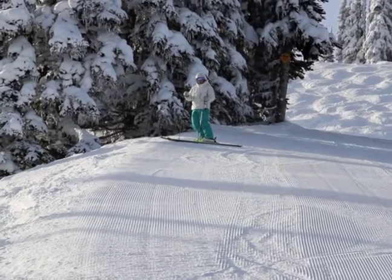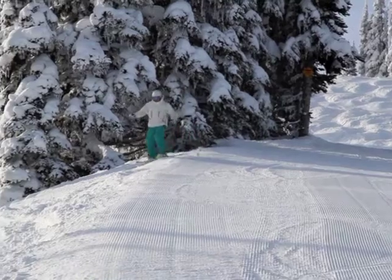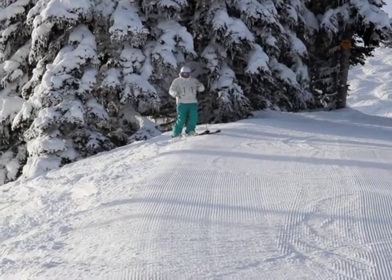Hi, I'm Ralph from skitipdujour.com and today's tip is about, you know sometimes when you're skiing you might feel like you get pushed into the side of the mountain, particularly when you're on a steep run. Well today's tip is to help you with that.